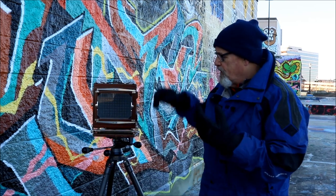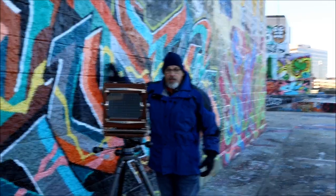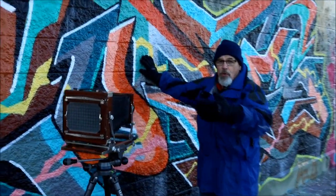What I'm trying to illustrate here is the part of this composition — this wall — that comes onto the film is actually on this side of the ground glass; it's not on this side. It's reversed and it's upside down.